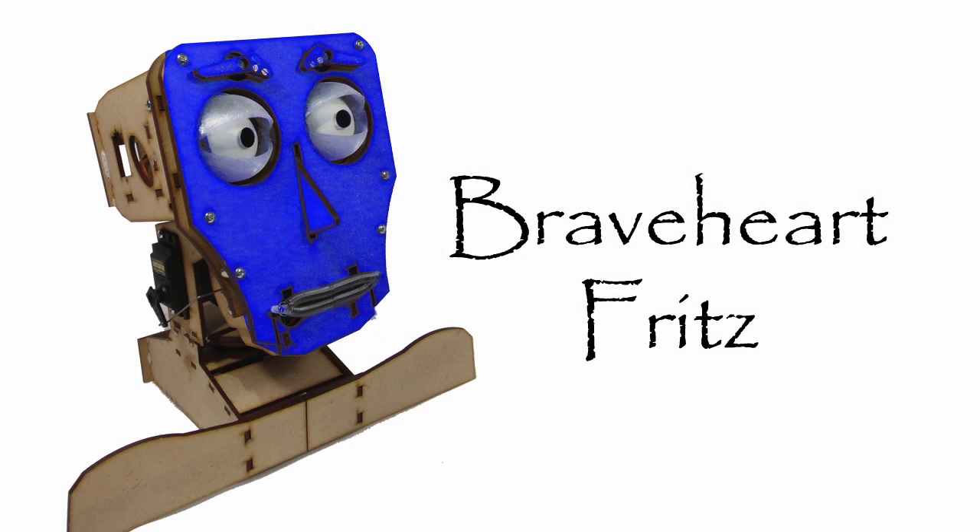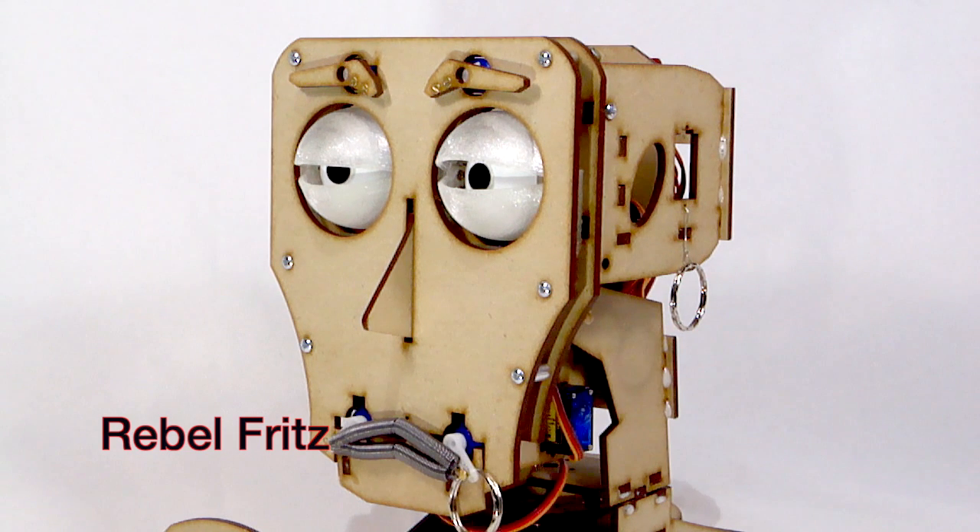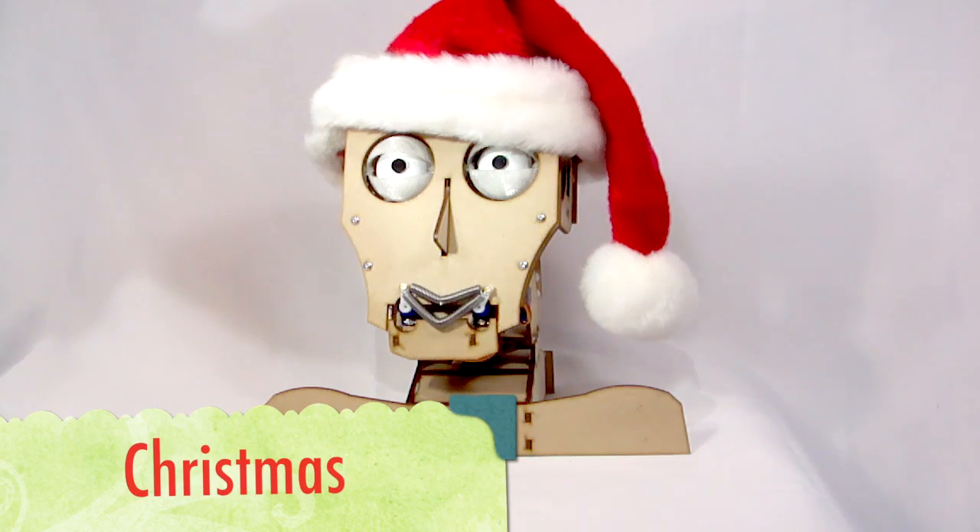Or you can just add paint, makeup, jewelry to change his look. Arrr, ho ho ho.